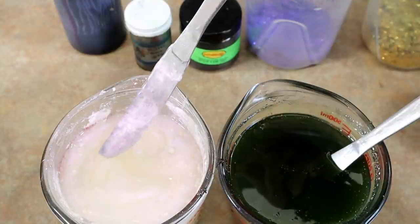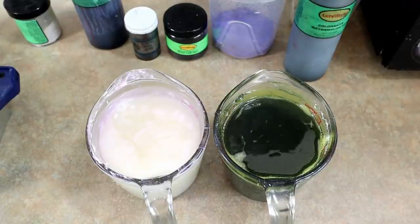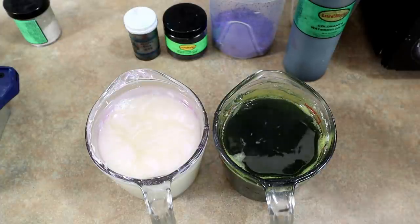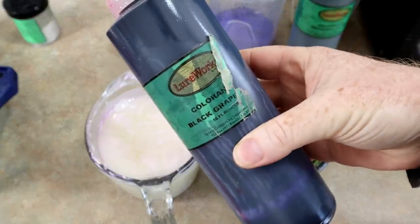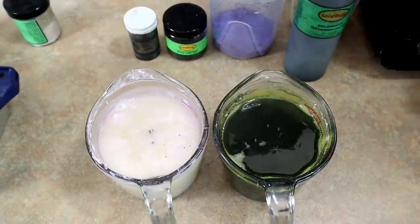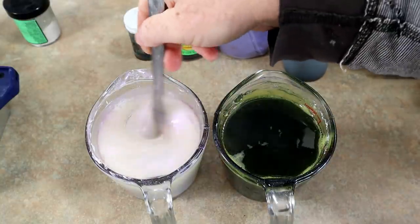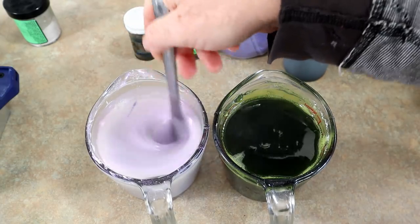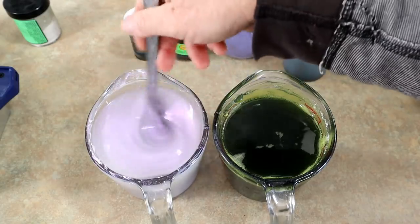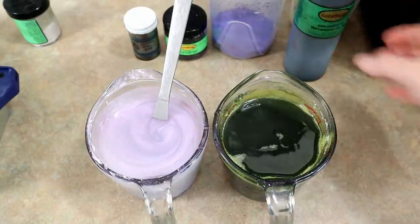Our two color bases are looking pretty good. What we're gonna do to the highlight side is actually add some black grape — this will purple it up a little bit. That was just a few drops and you can noticeably tell it's more purple already. I want a little bit more.